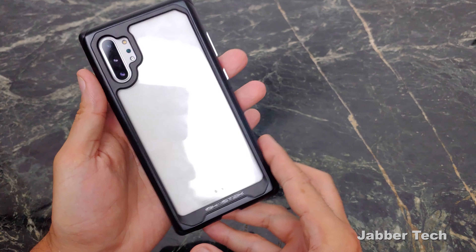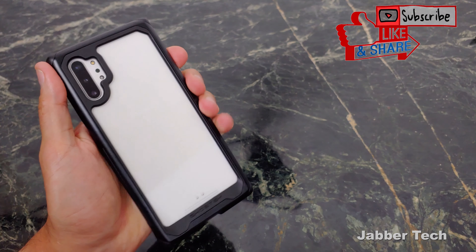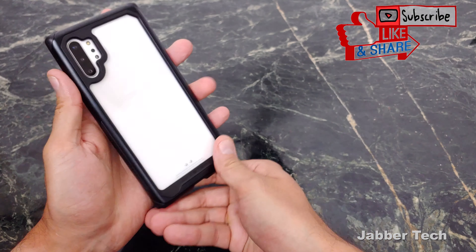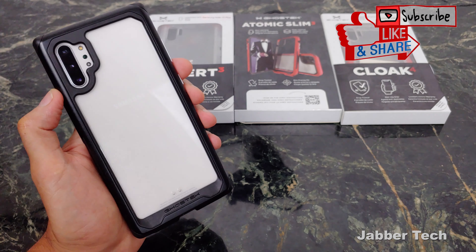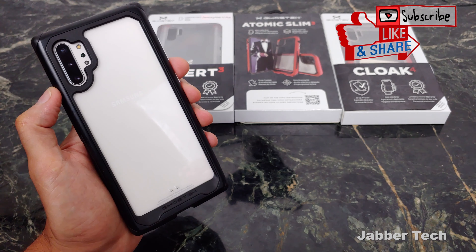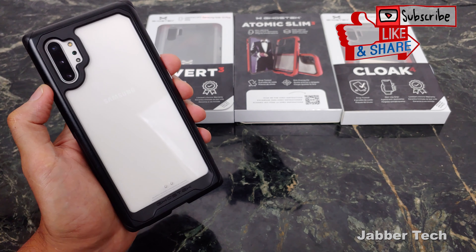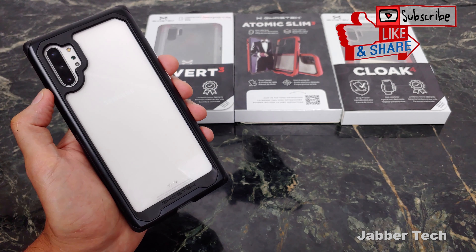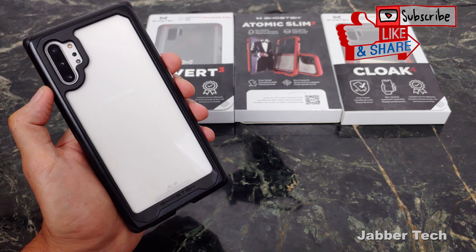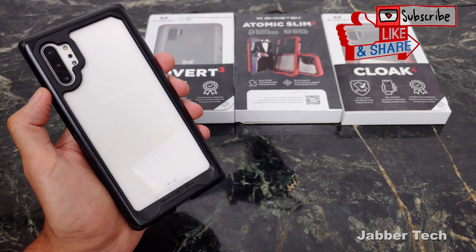This case is definitely my favorite — just for the feel, just for the look. It gives you that nice industrial look on your phone. This has been a look at the Ghost Tech lineup for your Note 10 or Note 10 Plus. No matter which one you choose, you're going to be well protected with a nice modern design — something different, something sleek, something new. If you go for the Atomic Slim 3, you're getting that industrial-feeling aluminum alloy which is just super awesome. But if you want a super slim case, the Covert 3 has you covered. Let me know down in the comments below which one's your favorite. Thanks for watching — I appreciate it and I'll catch you guys next time.